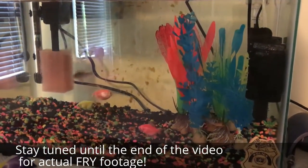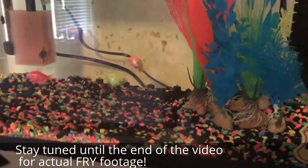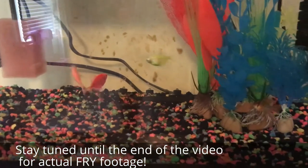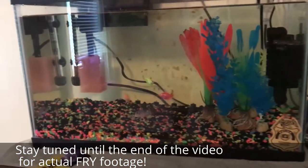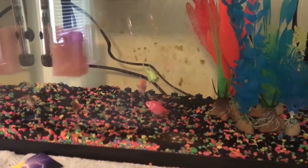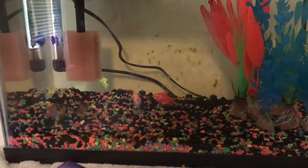Happy Fry Friday to all you aficionados. This isn't really fry but it is fish. My wife has decided she wants to paint our daughter's bedroom, and apparently the dresser that this fish tank is on has to be moved. I'm obviously not going to move it with a fish in it, and the fumes from the paint aren't good for the fish.